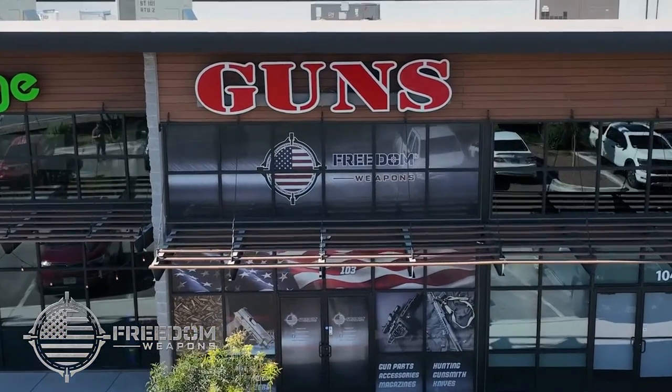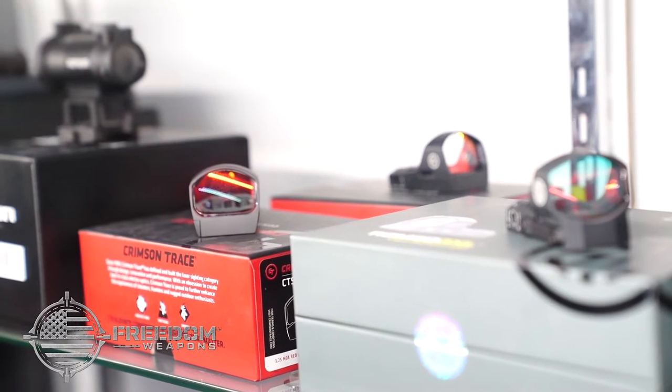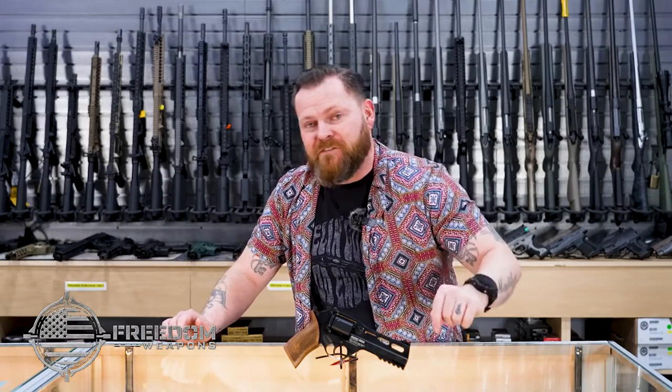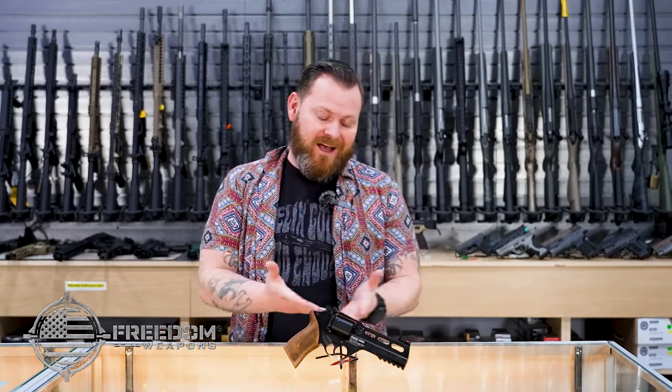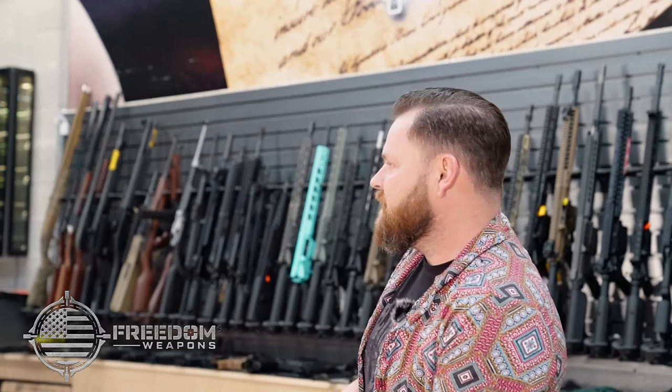Crikey! It's a Rhino! What's going on everybody? This is Dave, everybody's favorite fanny pack operator, and today we have a special treat for y'all. I bring you the — is it Chiappa or Chiappa?